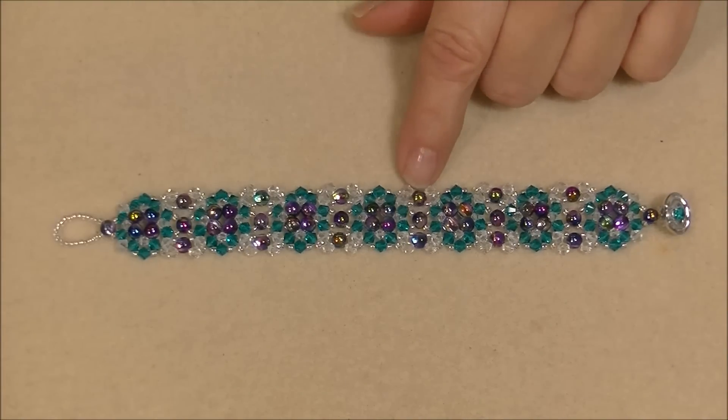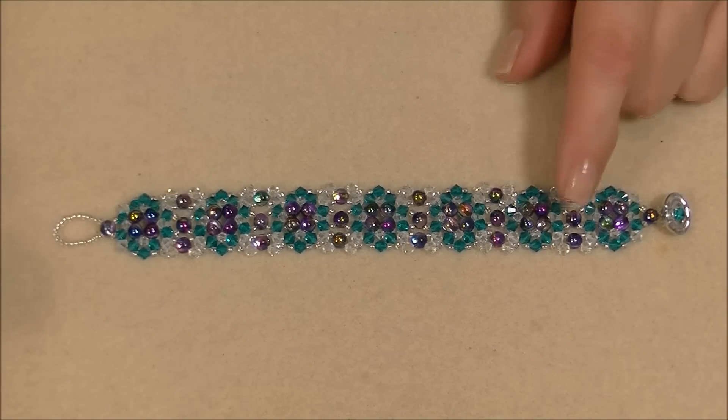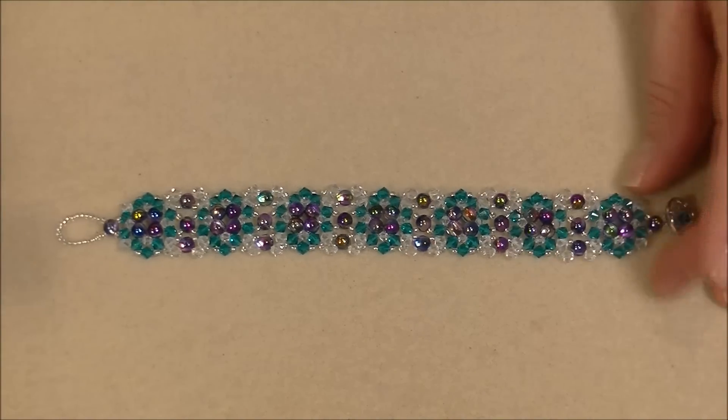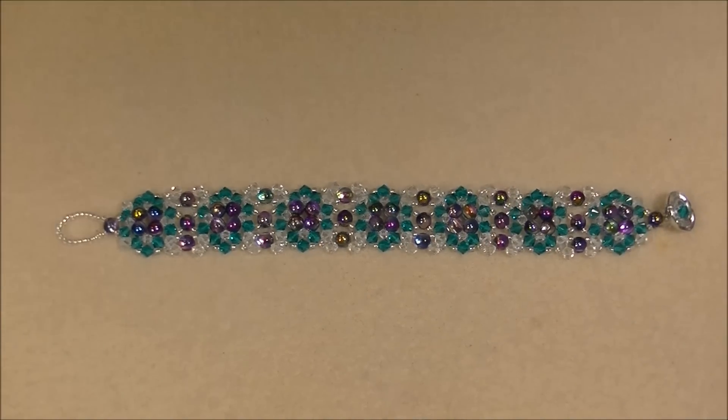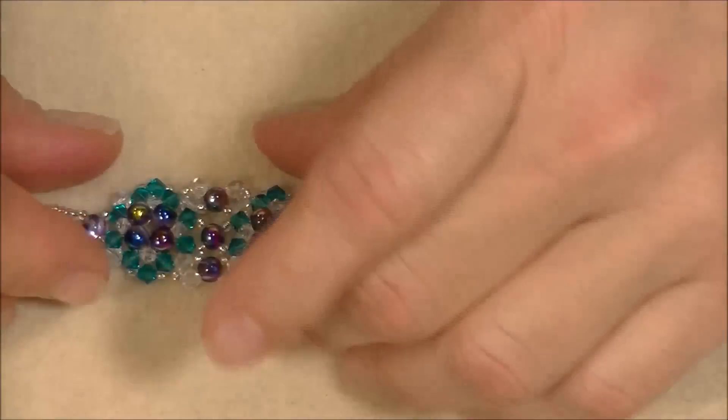Today I'm going to show you how to make this little bracelet that I am calling Quilted Crystals. The reason I call it that is simply because it looks like a design that you might see on a quilt. If you look at it close, it's kind of cool. This is made with the new round duo beads.